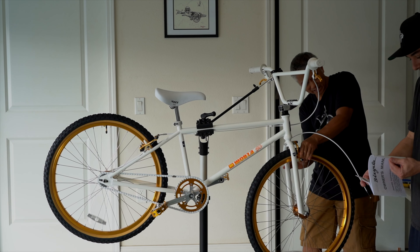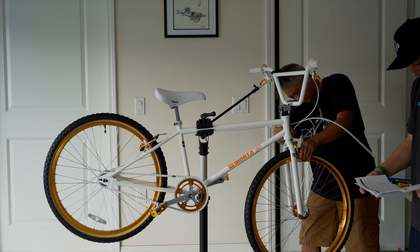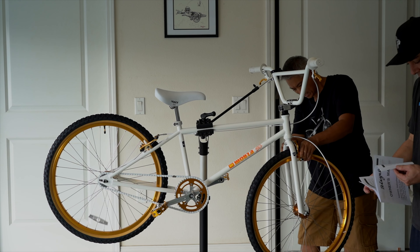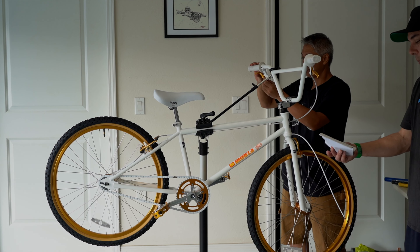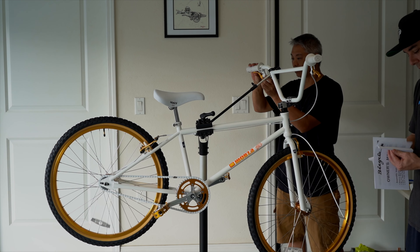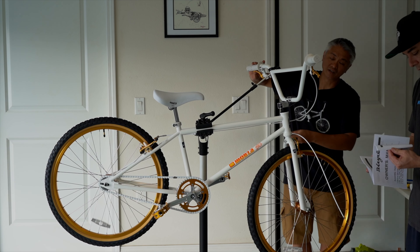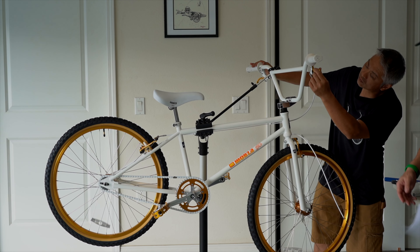This thing has derailleur instructions. Why? I think this is just a generic bicycle owner's manual — it's not specific to this bike.